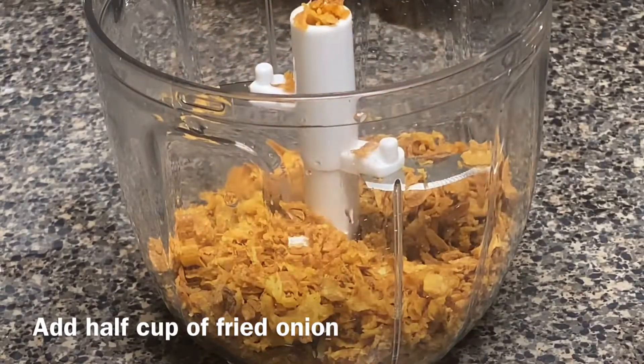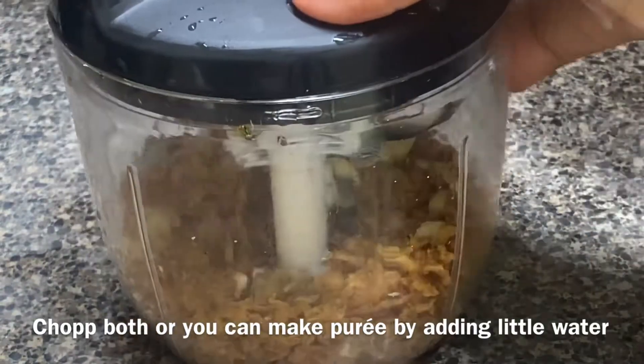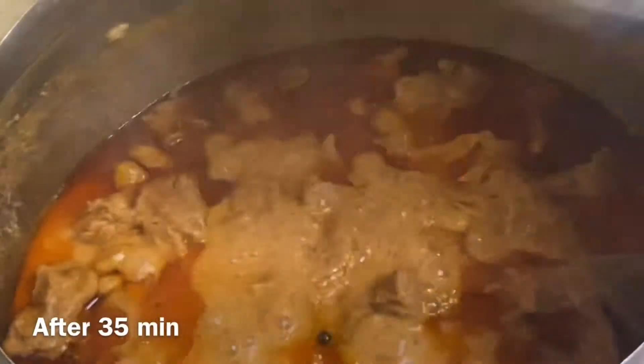Add half a cup of fried onion. I'm using packet fried onion, but if you want you can use fresh fried onion — that will bring a better taste. Just chop it together. If you want, you can make a puree by adding a little bit of water, but I'm just making a chopped one.